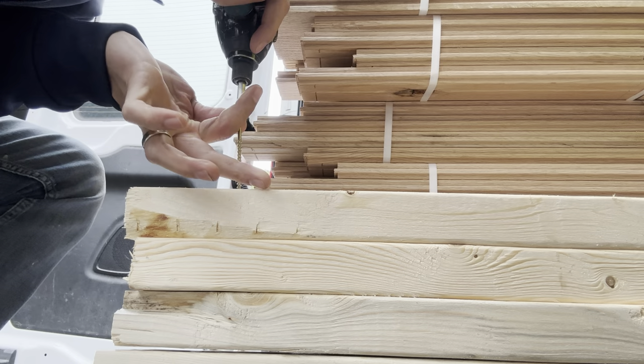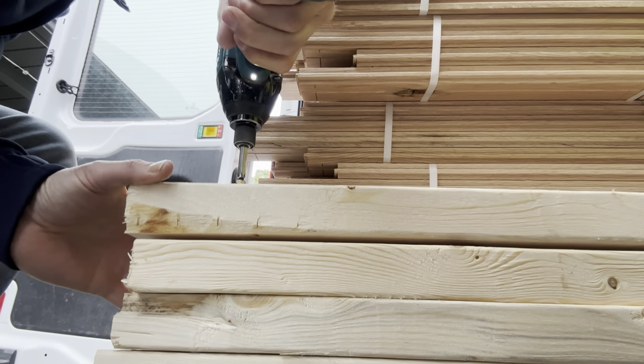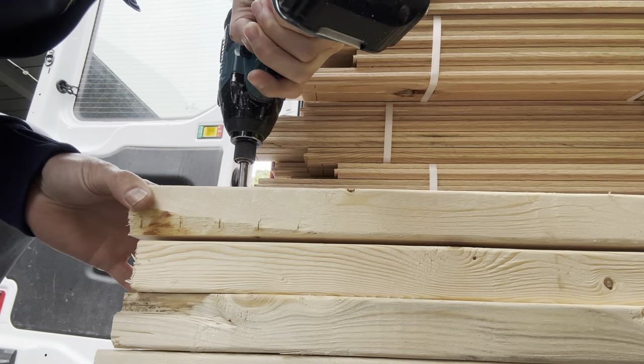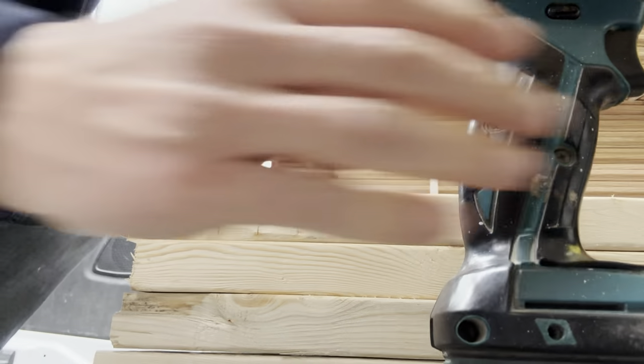This is the one from Lowe's. There — that's flush. And to get that tight — there. I'm about a quarter inch into the piece of wood and now it's tight.